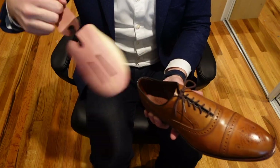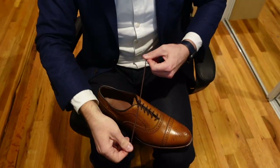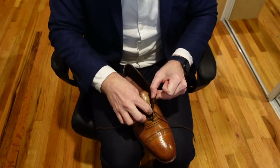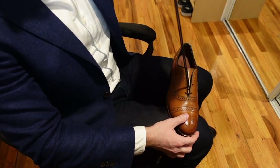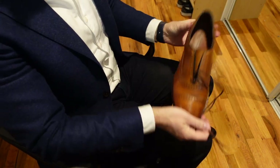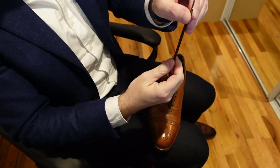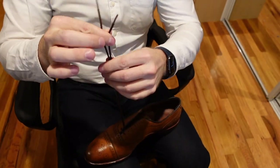First, if you're using a shoe tree, remove it — it just makes things a bit easier. We're going to untie the shoe. Now what we're going to do, we're going to take the laces and make them about even. You want the laces to be about even.